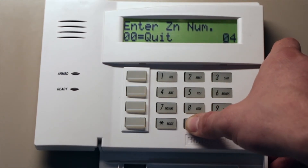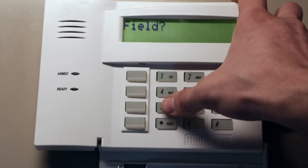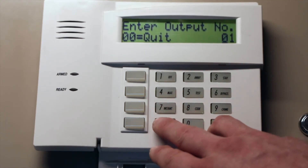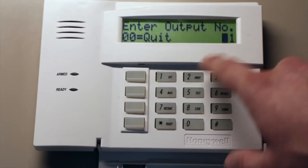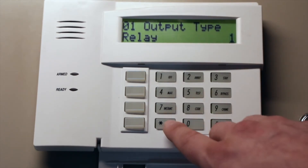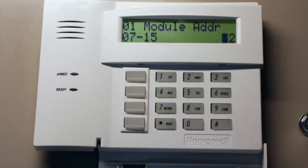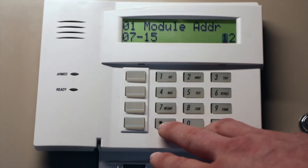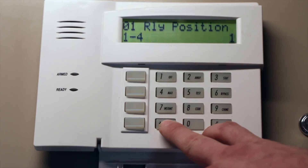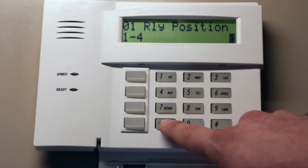Back out of zone programming and go to star 79. This is where you tell the system you're using a relay. Enter output number 1. It asks for output type — relay is number 1. Then enter the module address, which is set by the dip switches on the 4204. It's set by default as address 12. Then set relay position 1 — the 4204 has four relay positions, so make sure you choose the right one.